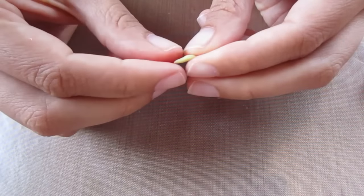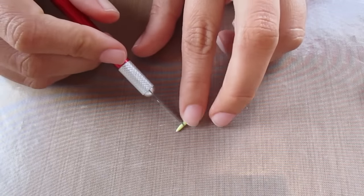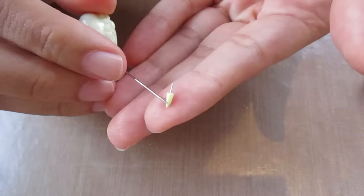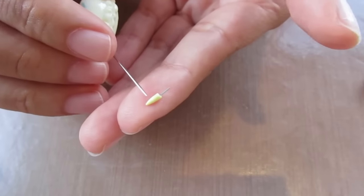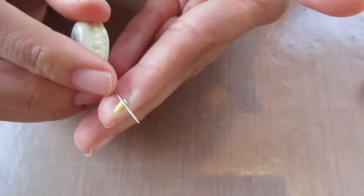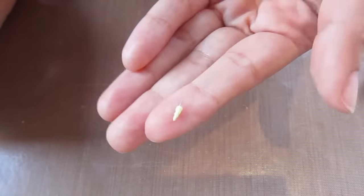Roll it on one side so that it makes a point, then cut the excess off. Now using a needle tool, make the ridges along the horn. And this is what it looks like.